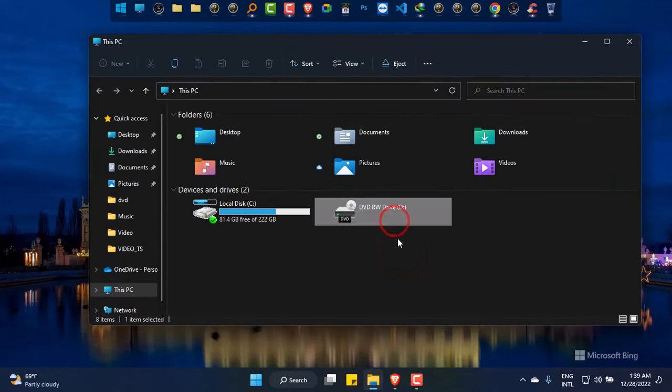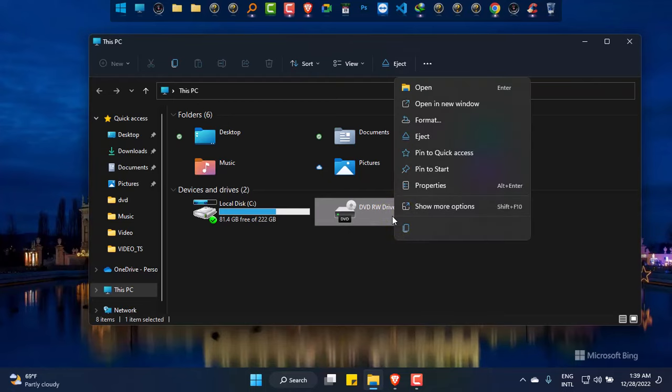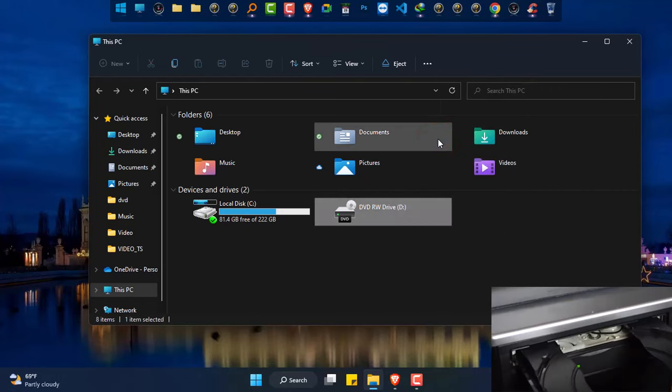As you can see, there is a DVD drive and I would like to insert a DVD into it. So simply right click on it and click on eject. The DVD drive has come out.